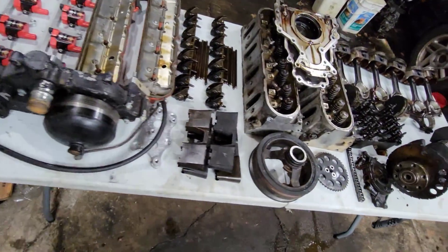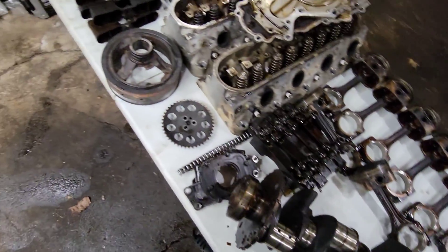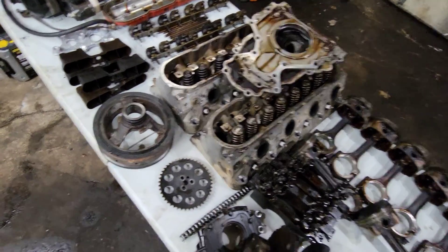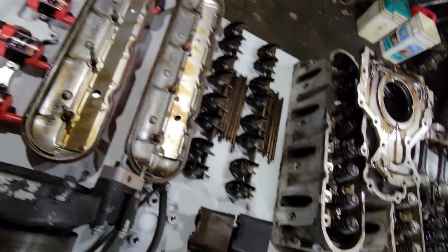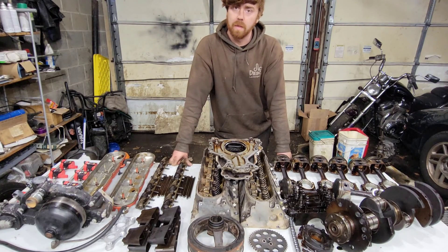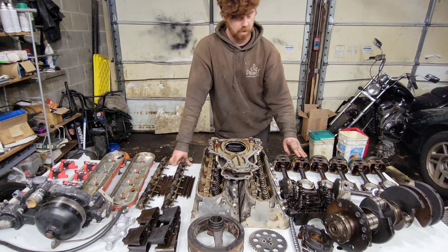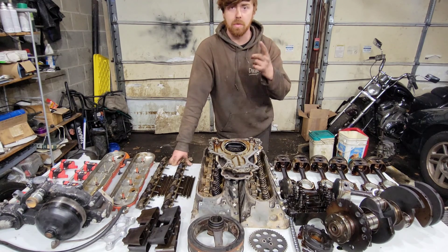Here's our table of parts we pulled off the motor. Everything looks to be in decent shape so we're going to reuse most of it, because a lot of the parts have already been cleaned and/or are new already. We're not going to waste money replacing stuff we don't need. We're going to put all this back in that motor with new rings, bearings, and seals. Subscribe if you haven't already and have a good day.